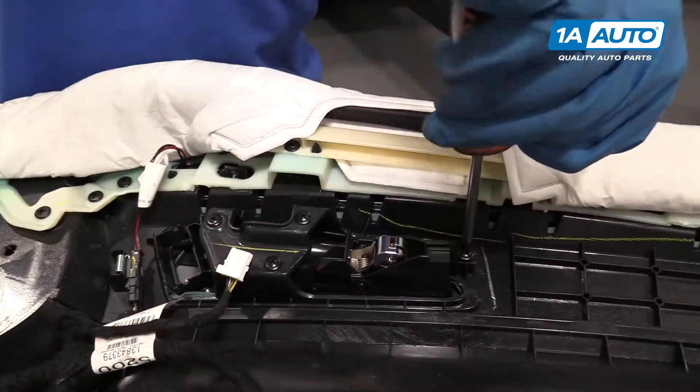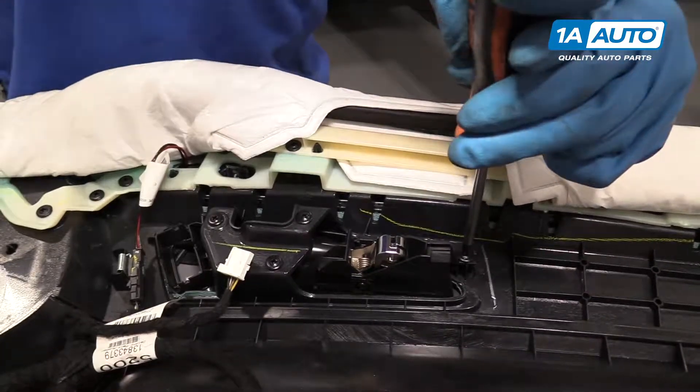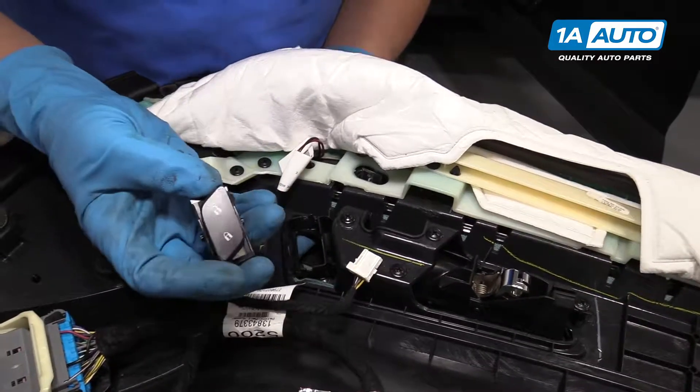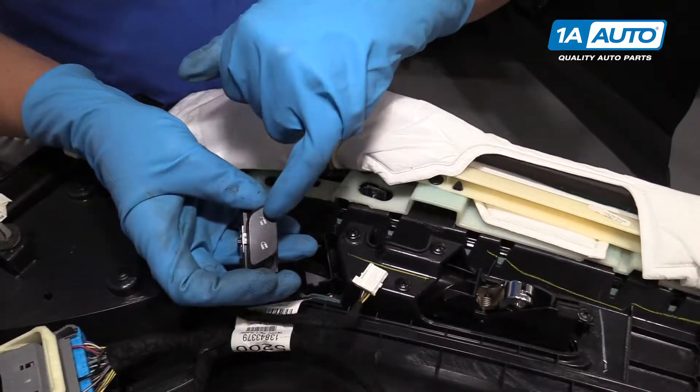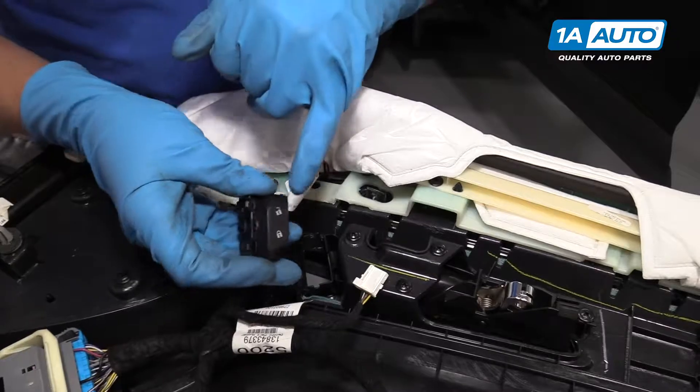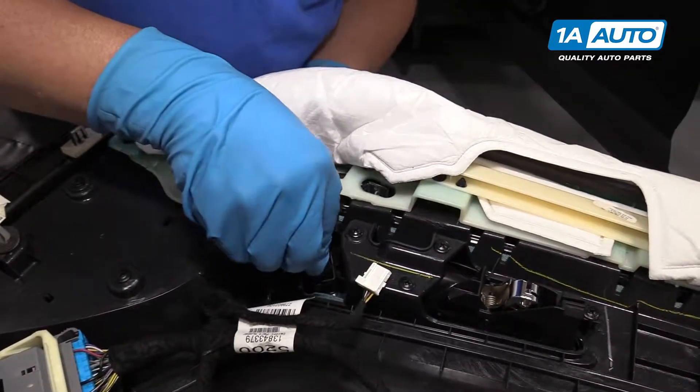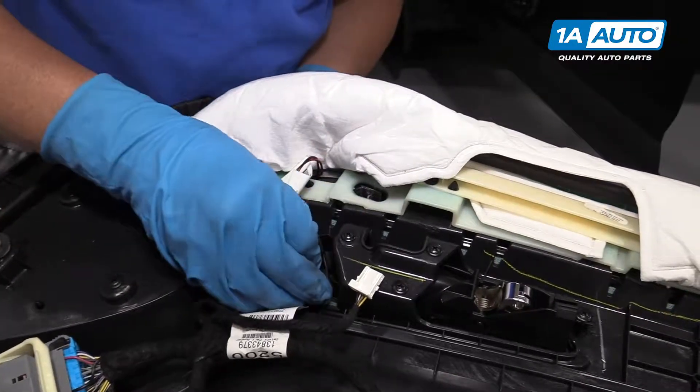From the front side, I'm going to push a little pressure on the switch and use my 90-degree pick. Just get in here, pry back to release the locks, and same on this side to pop the switch out.